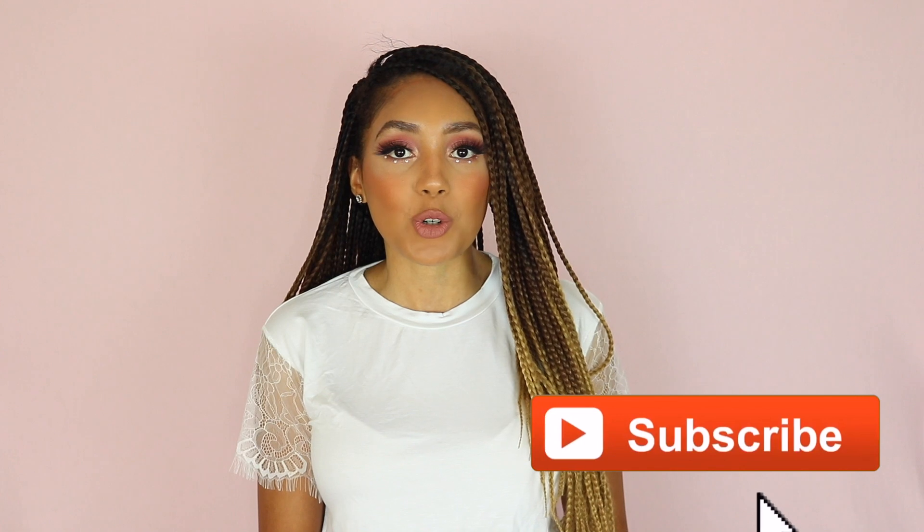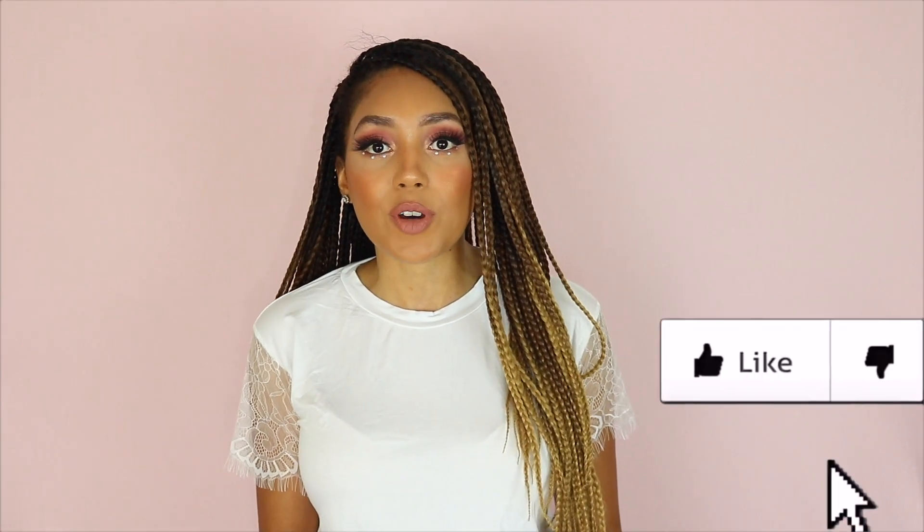Hi guys, I'm Jade Gabrielle, welcome back to my channel. In today's video I'm going to be telling you all about these box braids that I have installed at the moment — what I think about them, how I applied them, and how I refreshed my scalp to get that freshly washed feeling. If this is your first time on my channel, most of my other videos are focused on wig reviews, styling videos, makeup videos, etc. It's a super fun hair channel, so take a look around and if you like what you see, hit that subscribe button.